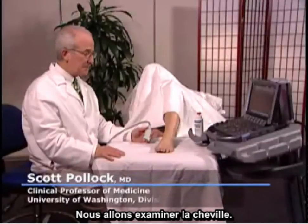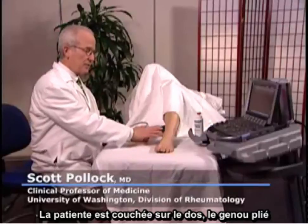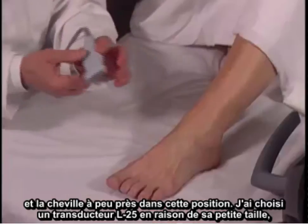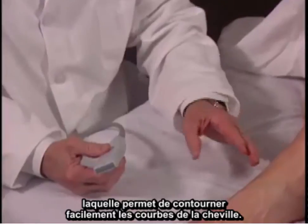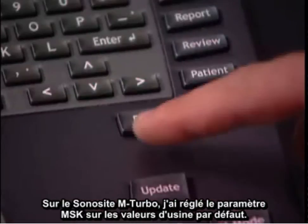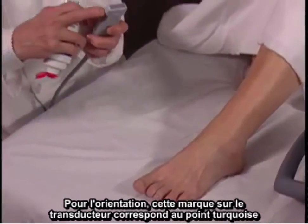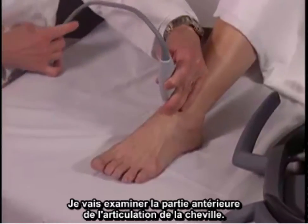We're going to examine the ankle. The patient is lying on her back with her knee flexed and ankle in approximately this position. I've selected an L25 transducer because it has a small footprint and it's easy to get around the curves in the ankle. On the Sonosite M Turbo, I've set the factory preset for MSK. For orientation, this mark on the transducer corresponds to the turquoise dot on the upper left portion of the screen.